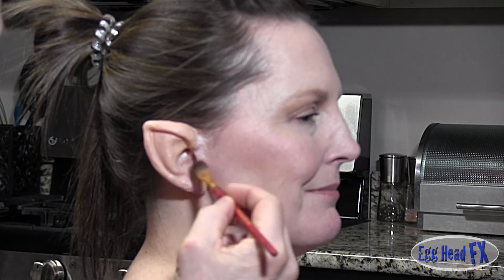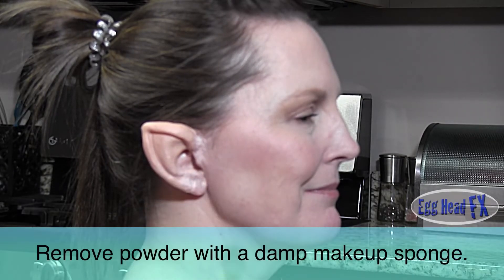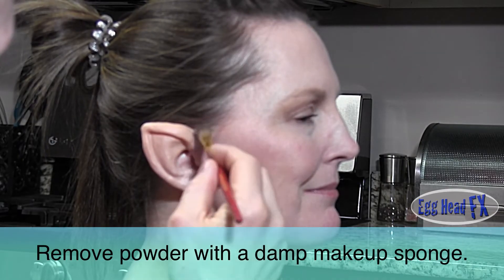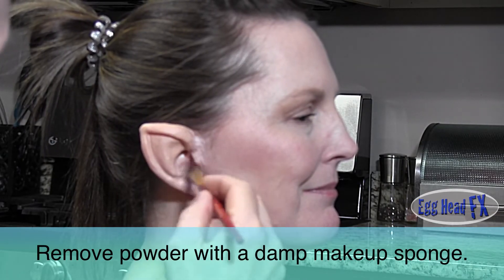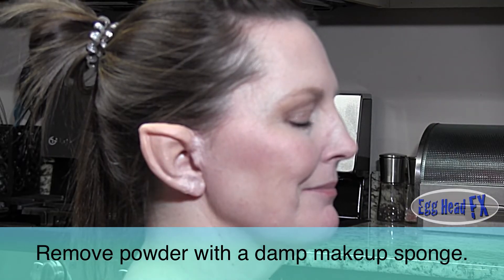Okay, now the glue is dry so we're going to powder it. I'm going to use a little baby powder — which is like a talcum powder — or you can use translucent powder if you want. The reason you use powder now is because the outside is still sticky where I added some to blend it in, so you just add a little talcum to that and it will unstick it.